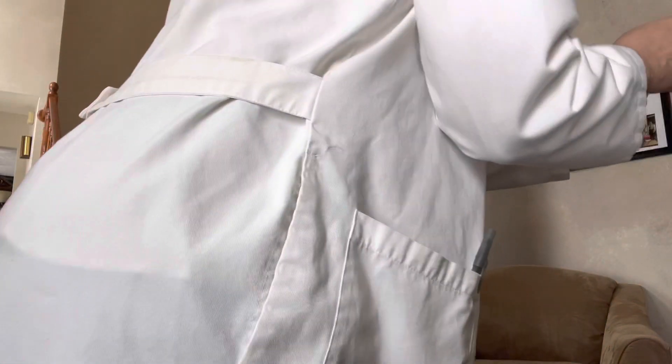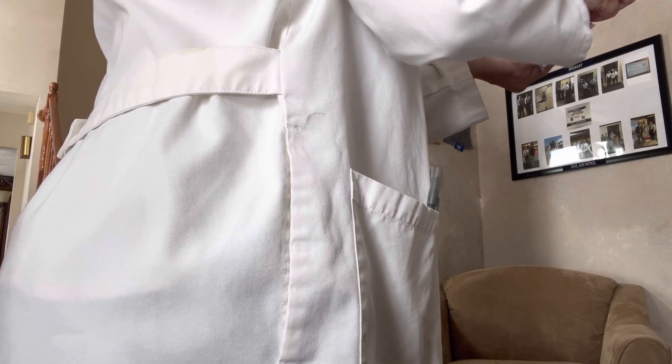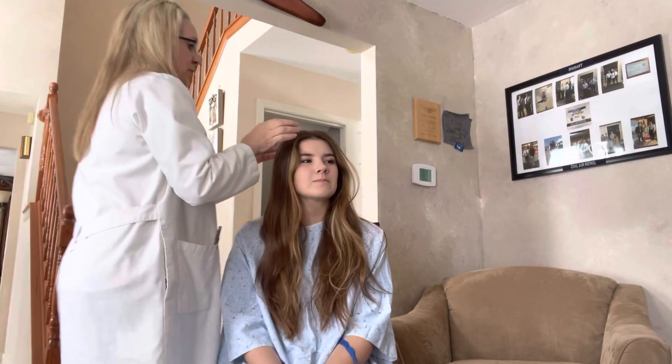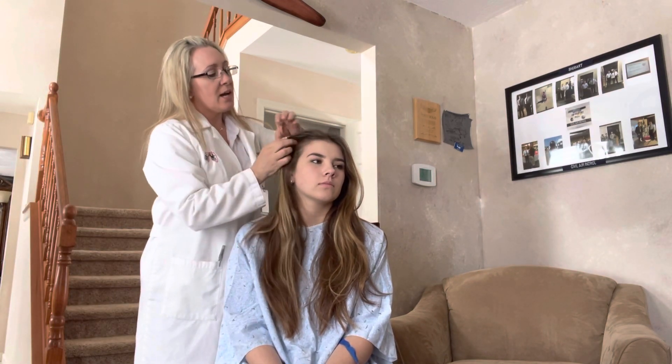Let me grab some hand sanitizer. So first I'm just going to look through your hair and make sure everything looks okay. No itchy scalp or dandruff?